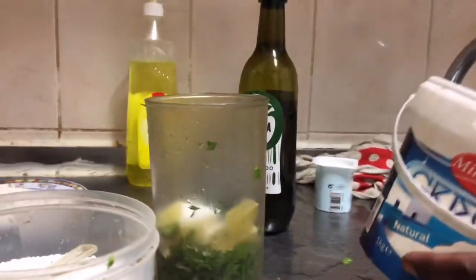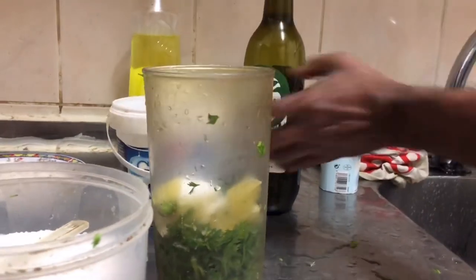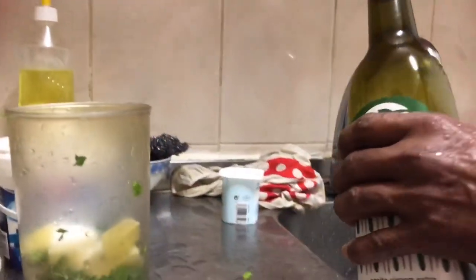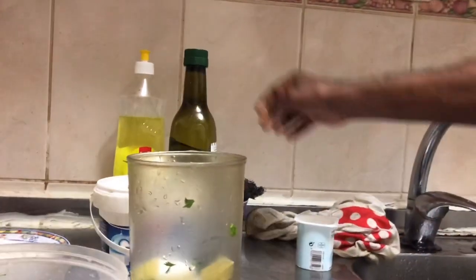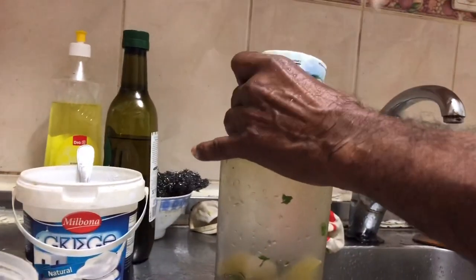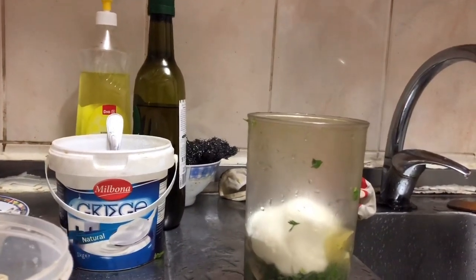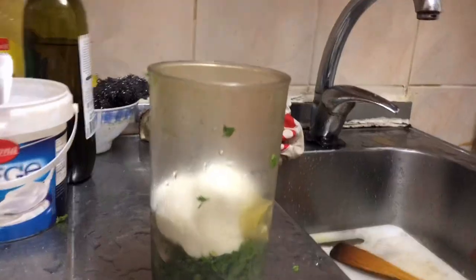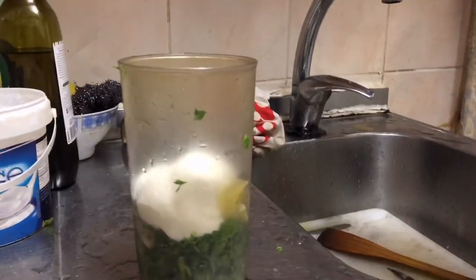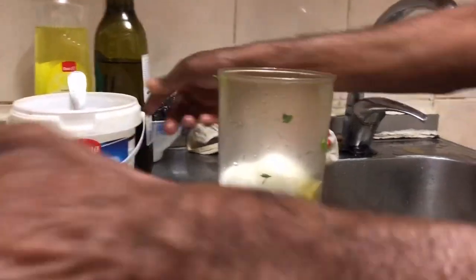Then you need to put a little bit of sugar — don't put a lot of sugar. Then you need to get some yogurt — not like the yogurts that children eat, the yogurt that grown-ups eat.